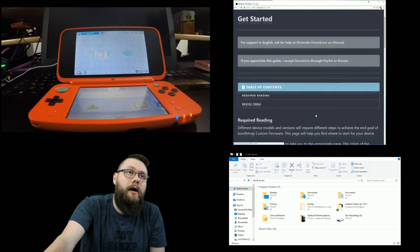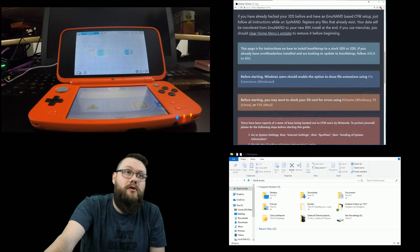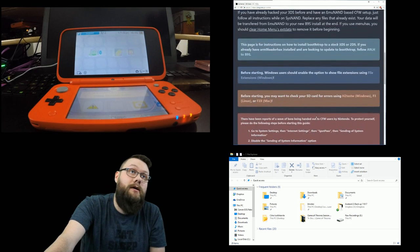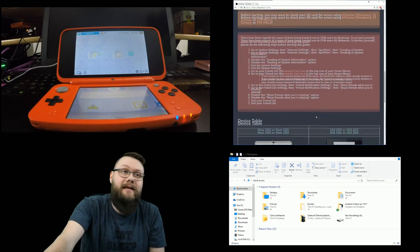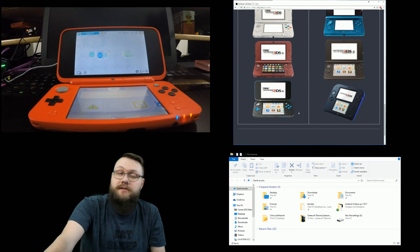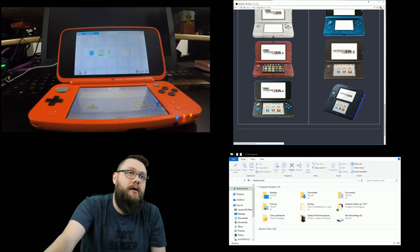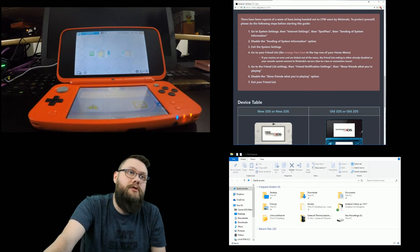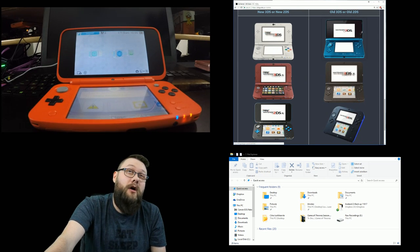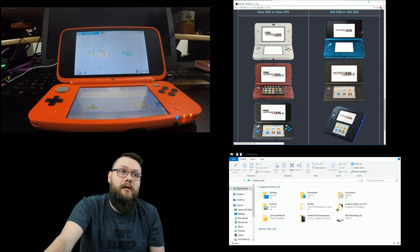3ds.guide is the website we're going to use. The first step is to do all the reading because you need to know this stuff. Then you want to go down to the device table where you can select your specific device - they've got everything from the old 3DS, old 3DS XL, old 2DS, then the new 3DS, new 3DS XL, and new 2DS XL.